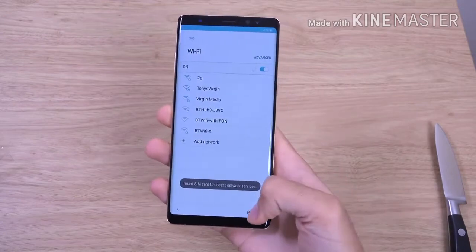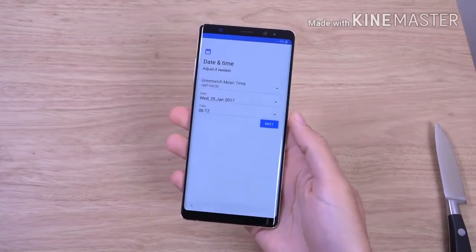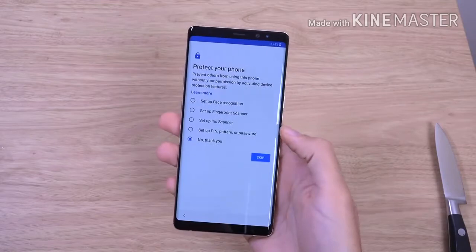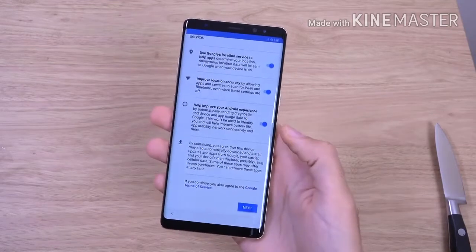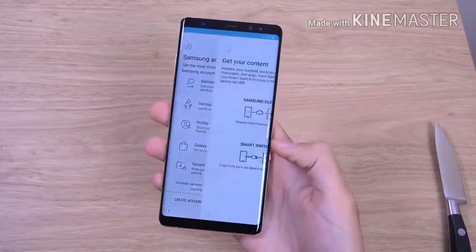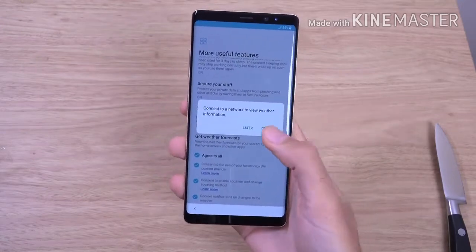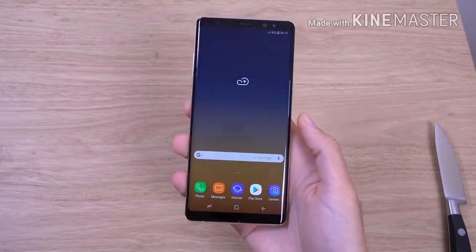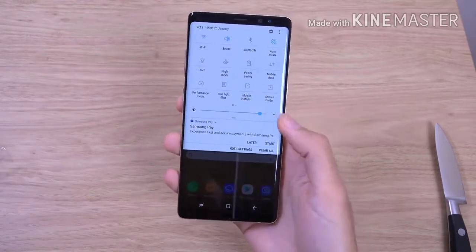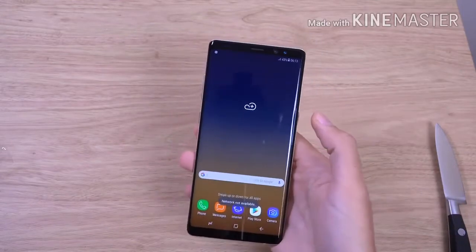Let's go through this nice and quick. You will need some thumb stretching for this size of phone. You've got all your iris scanner as you can see, and your Samsung account if you want to use Samsung Health. The interface is very similar to your S8 here.